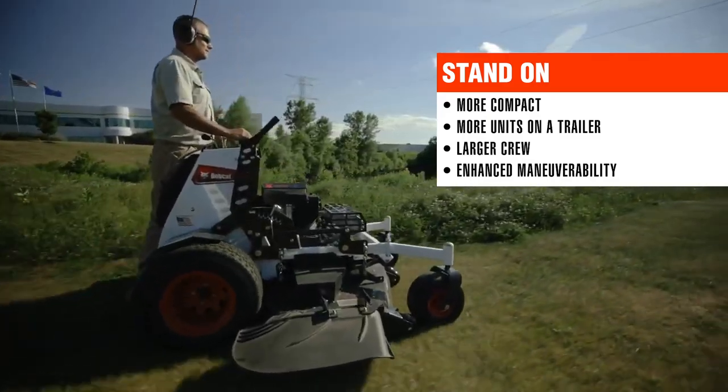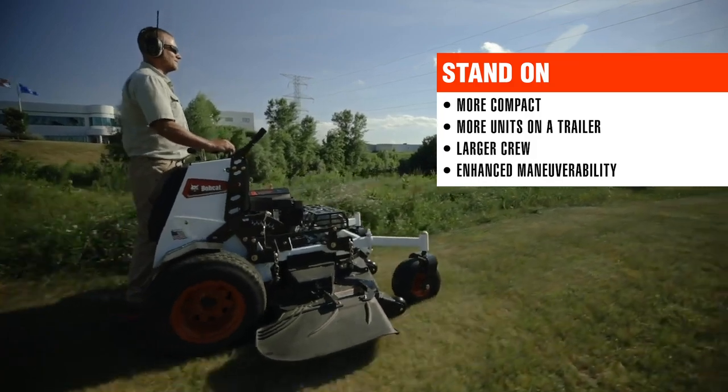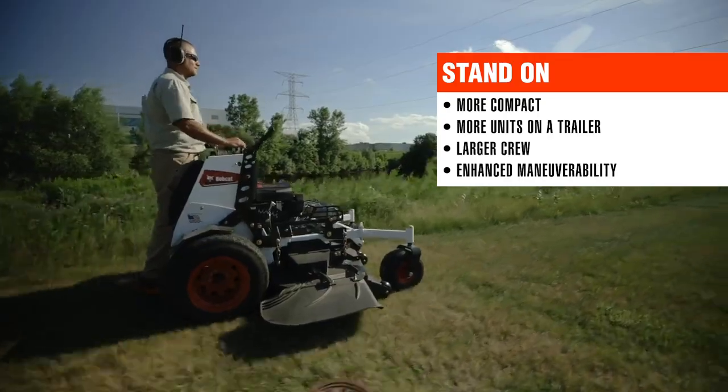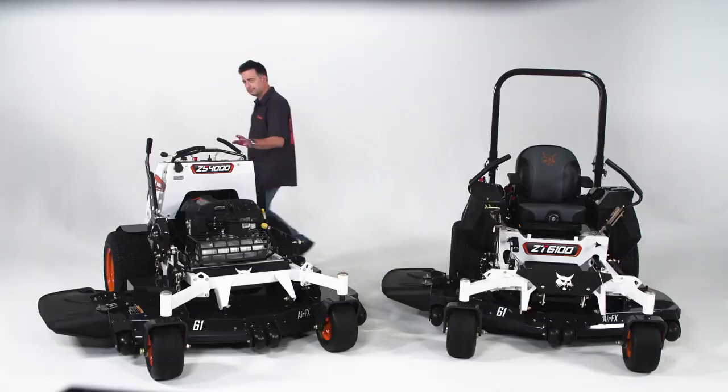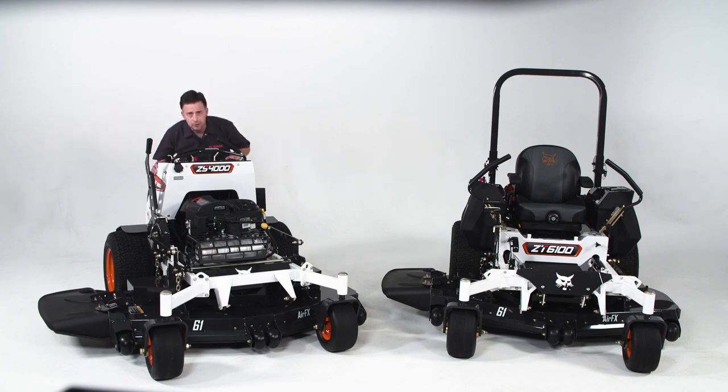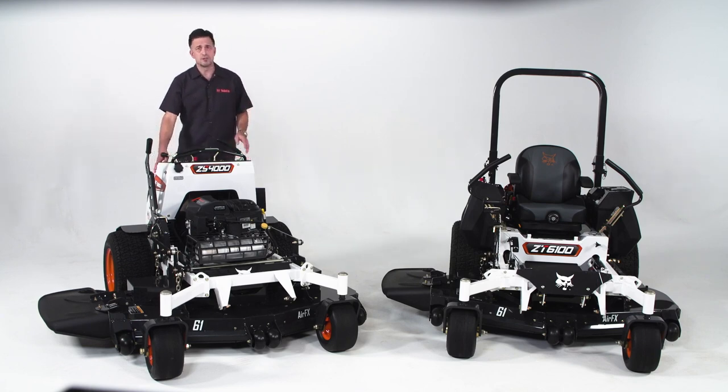The stand-on has enhanced maneuverability. Using a stand-on will allow an operator to get around flower beds and highly landscaped areas that much quicker. A stand-on also allows you to duck under smaller trees and get a little lower than a seat back on a sit-down machine.